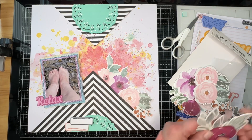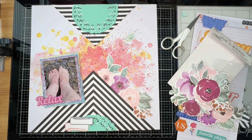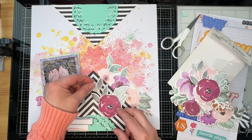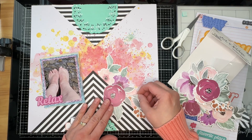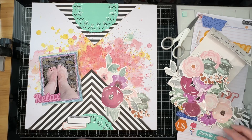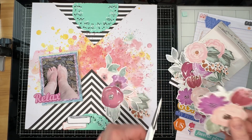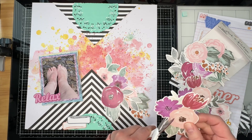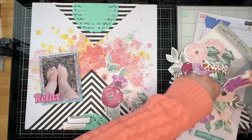I'm going to tuck some of these floral pieces underneath the triangle and then layer up some more. I'm deciding which flower I want to place here — I think I like that one — and I'll go ahead and cut out this flower.